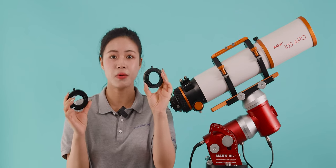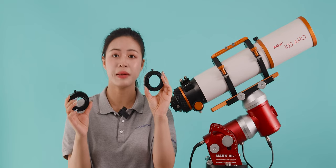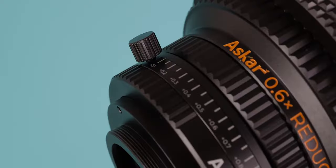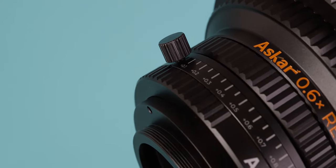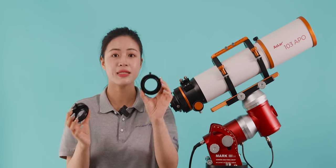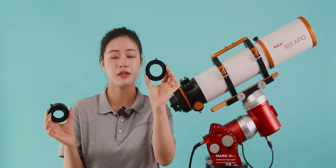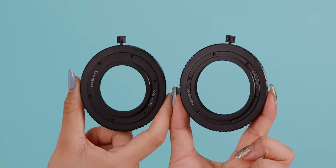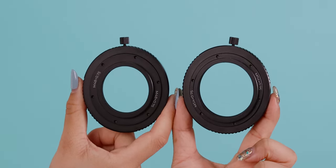The minimum adjustment increment is 0.05mm per step. There are two holes on the back focus adjuster for fixing screws, which makes the adjuster easy to use with different products. The camera side adapter of the N54 back focus adjuster is N54, and the camera side adapter of the N48 back focus adjuster is N48.